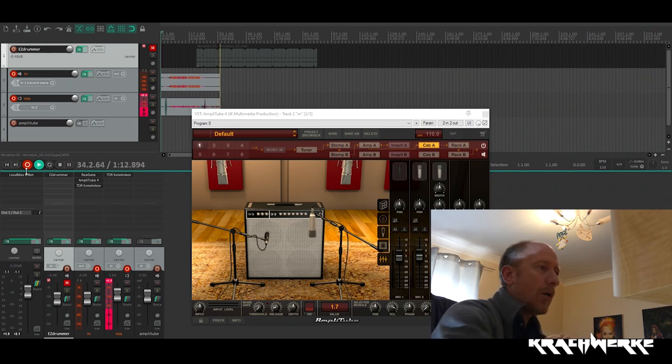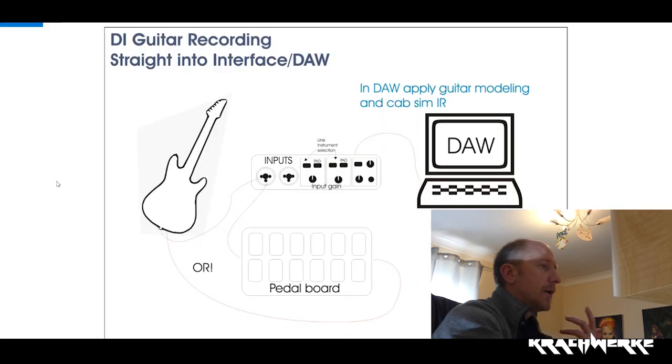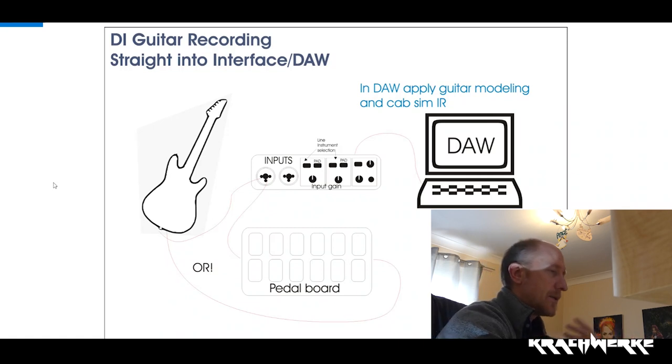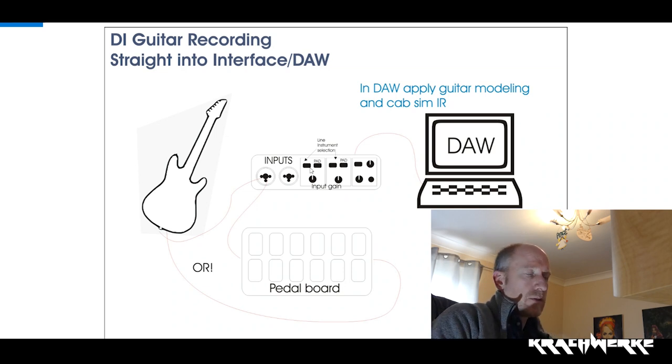I've got a couple of diagrams here, and this is basically a way to visually explain the different ways. Obviously you've got your computer running your DAW, your interface — which can be anything from the Behringer ones, the Focusrites, all different kinds — and you've got your guitar and your pedal board.